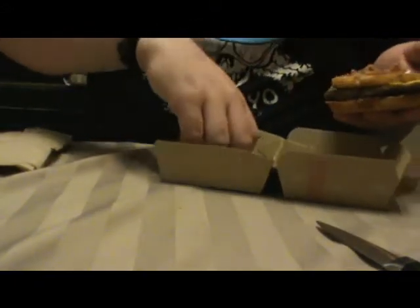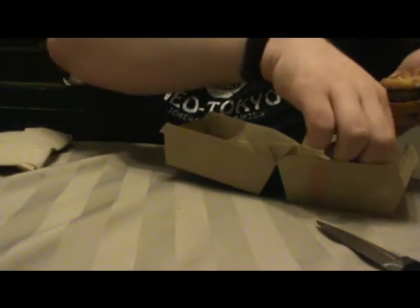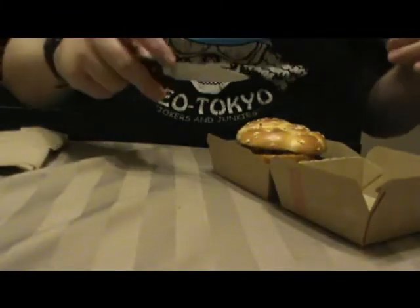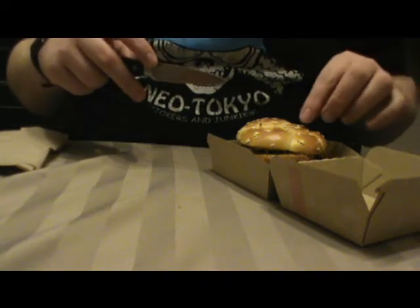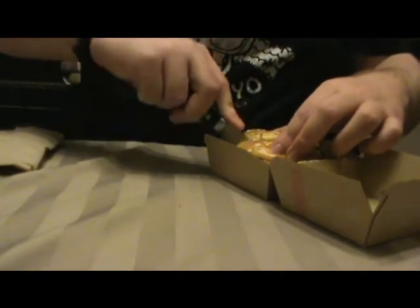I've already had this once, and this is my second attempt at eating it. It was good the first time. Looks like there's maybe oatmeal — oats — on the top of the bun. It's a different bun than what they usually have.